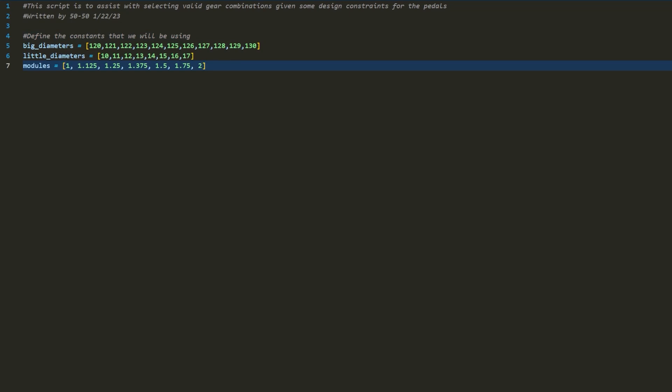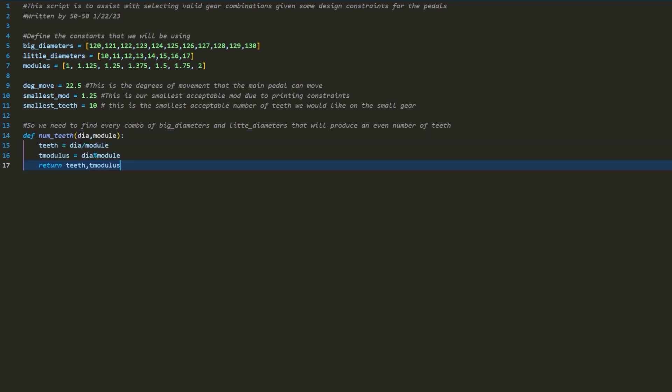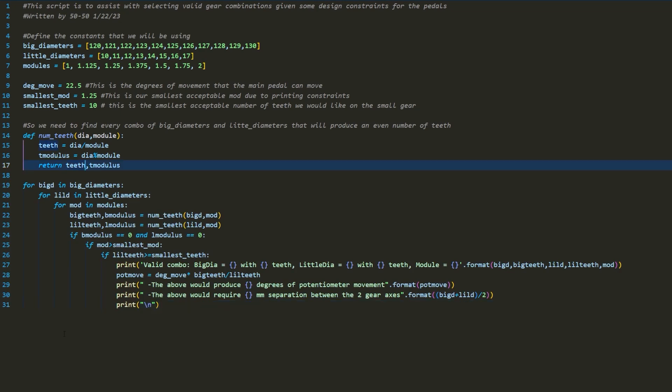We can improve a lot on the amount of potentiometer range we use. To help with that, I wrote a little Python script to assist in selecting the best gear sizes given our design constraints. I started with lists of gear diameters and modules we might be interested in, then added stats such as degrees of pedal movement and the smallest module and teeth we can use due to printing resolution constraints. I made an equation to calculate the number of teeth in each gear, then cycled through every value in the lists, looking for viable gear pairings, and printed out the amount of potentiometer movement each pair would generate.